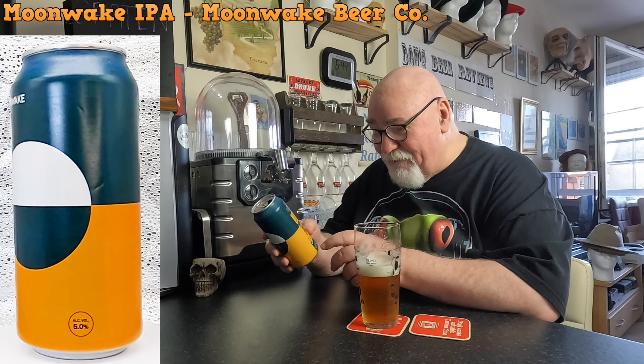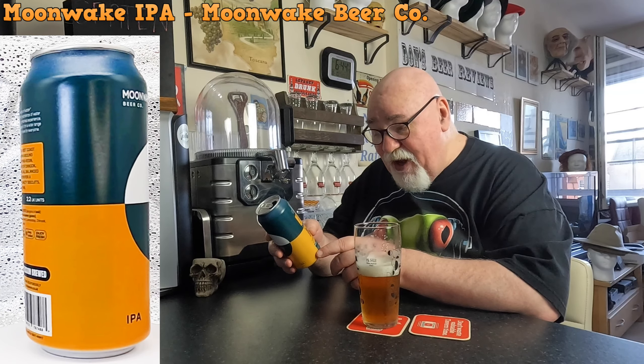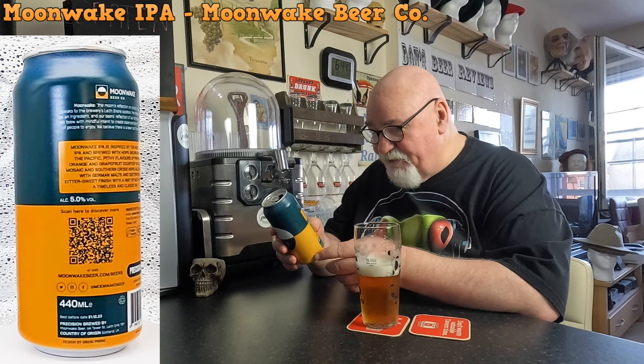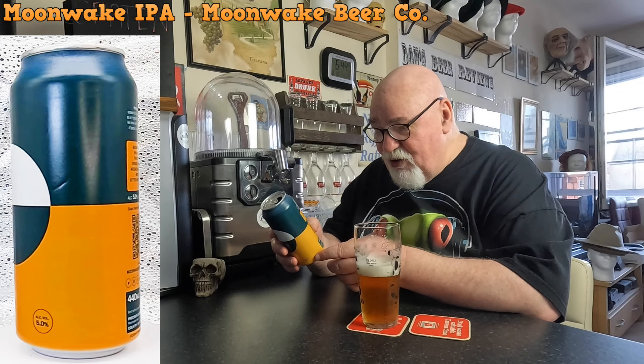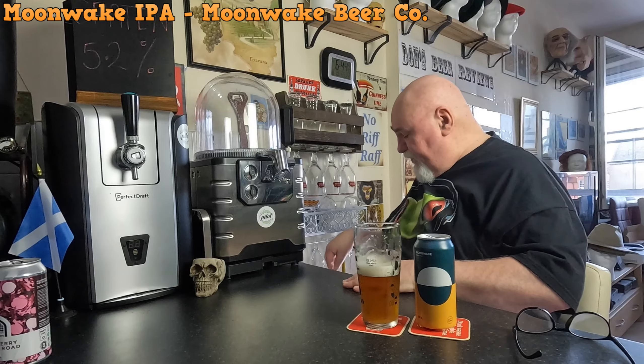Remember I noticed in the bottom of the pack there was a slight maltiness which I didn't expect — that's why it came to my attention. Chinook, Mosaic and Southern Cross — Southern Cross you don't see very often, or I don't see very often.